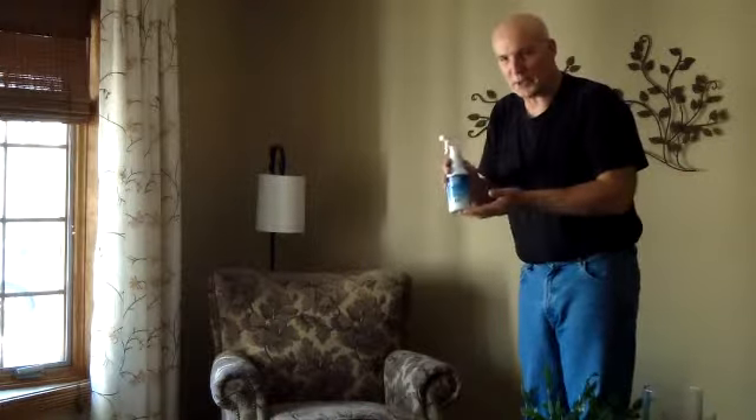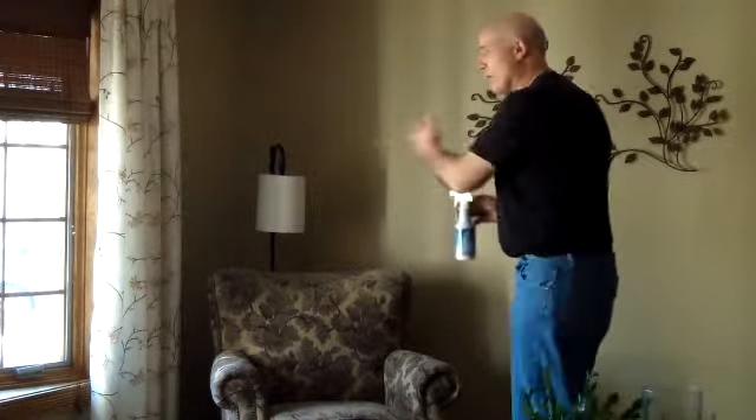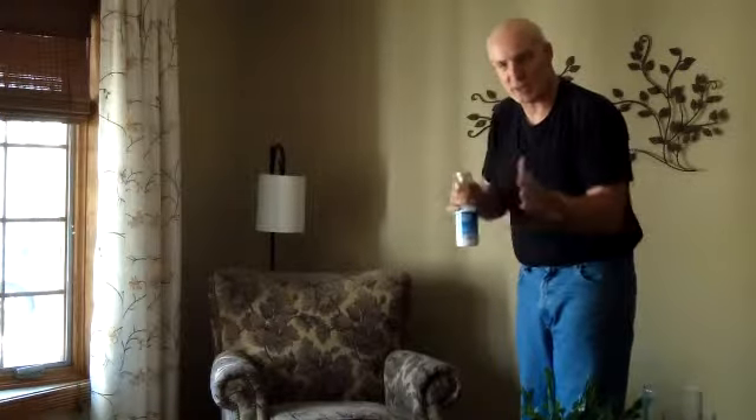I want to explain to you — the formula is water-based. What we want to do, if we want to freshen up the air in a room, what we always recommend is go to the furthest corner in the room. You hold the bottle high and trigger the formula towards the ceiling.